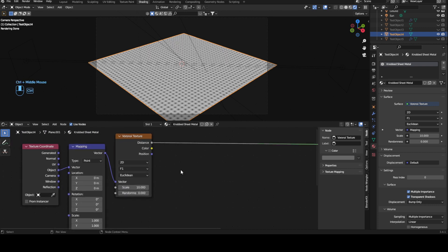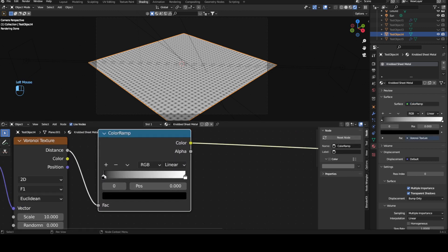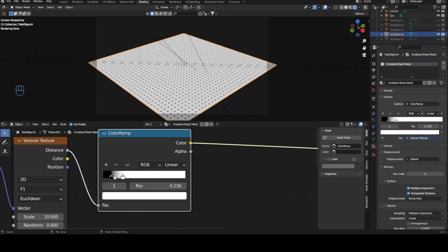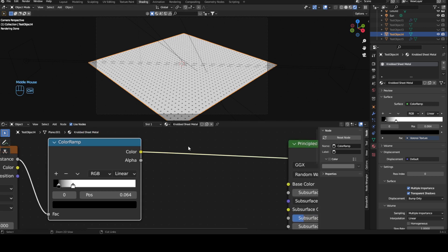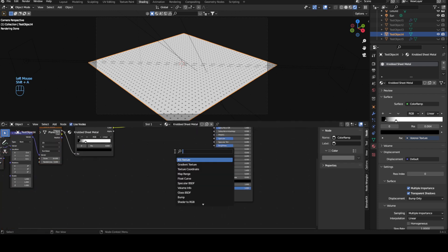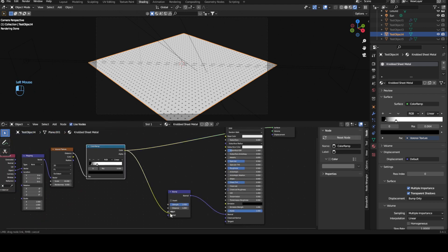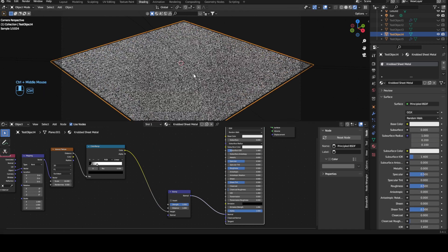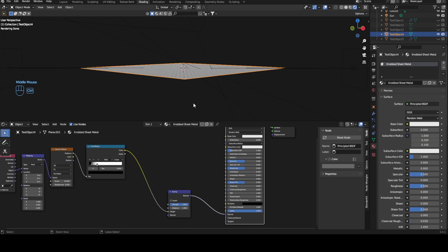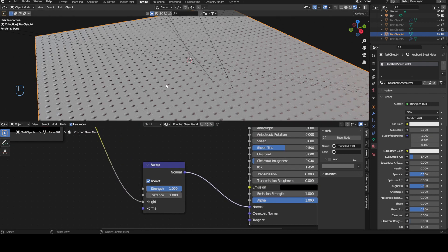I think this is a pretty nice scale for them. We'll drag in a color ramp and just bring this up a bit and bring this around here. You can make them a bit bigger if you want. I think this is quite nice. And now this immediately can go on to the bump map. So let's just bring in a bump — normal, color, height, preview. You can immediately see we start getting our bumps.